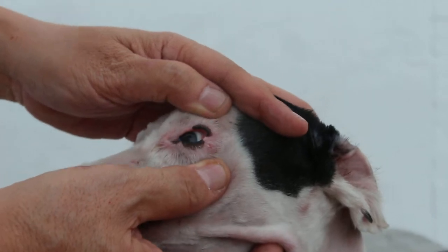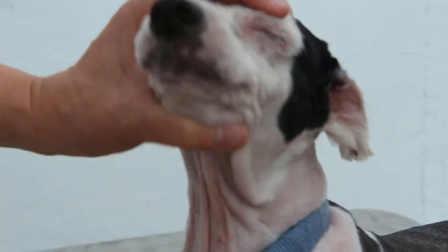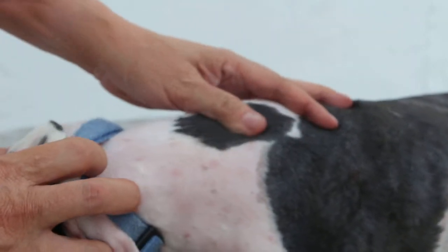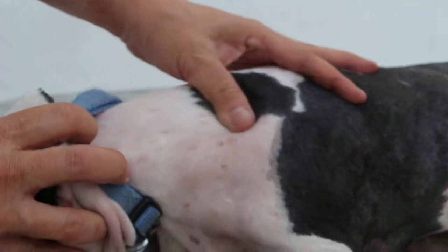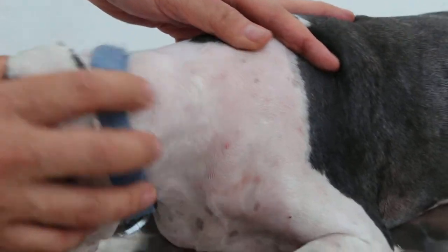Step 2: Blood Test. This dog's blood test shows leukocytosis, which means a high white blood cell count of 33, when the normal is 6 to 17. It also shows neutrophilia — a high neutrophil percentage of 89%, when the normal is 60 to 70%.